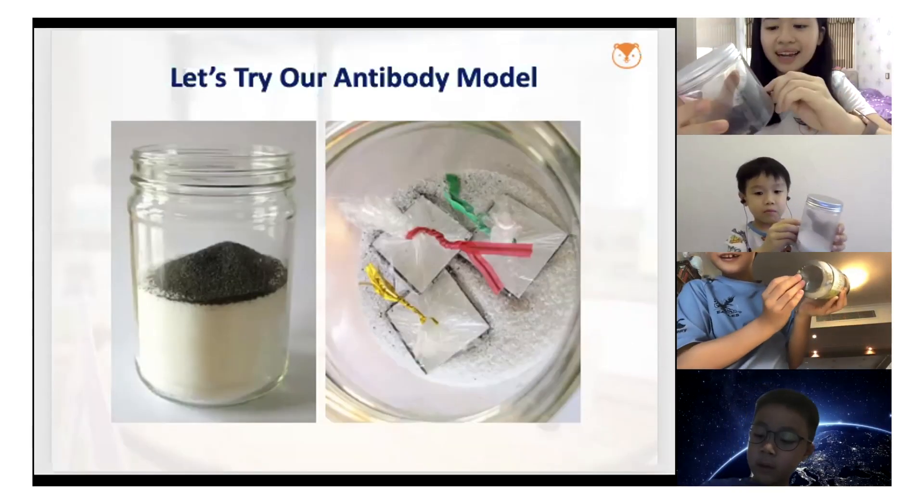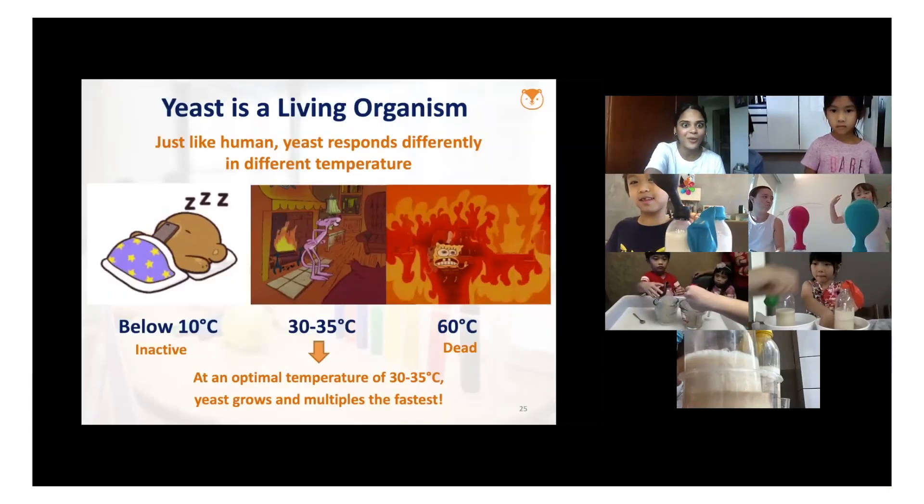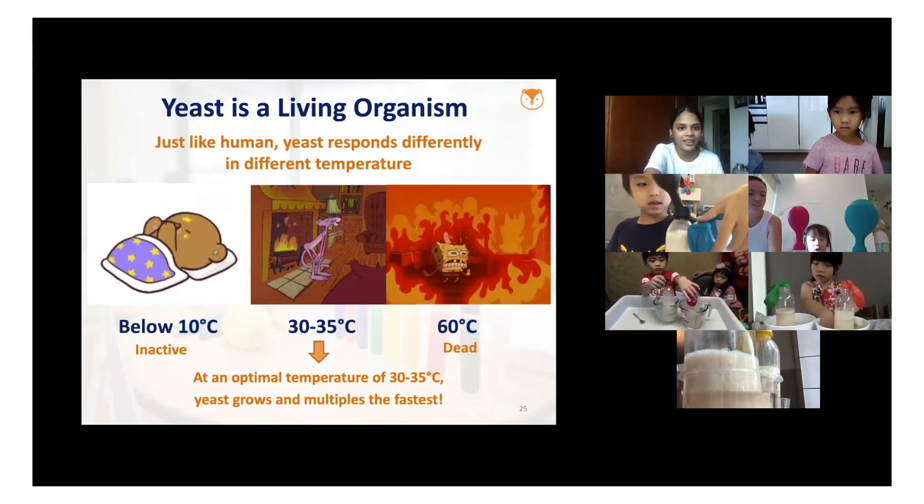I'll show you. So what do you think the magnet will be attracted to? That's right. You're right. The blue one is a little bigger. That one's smaller.